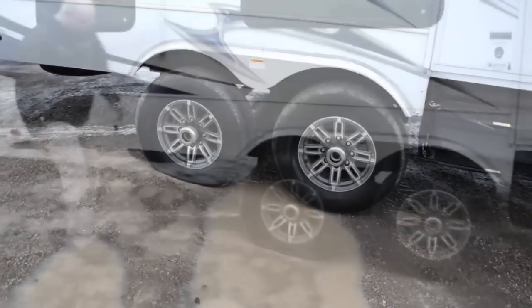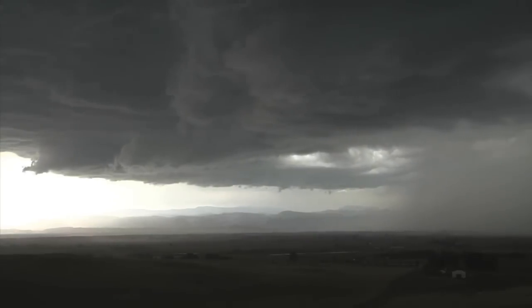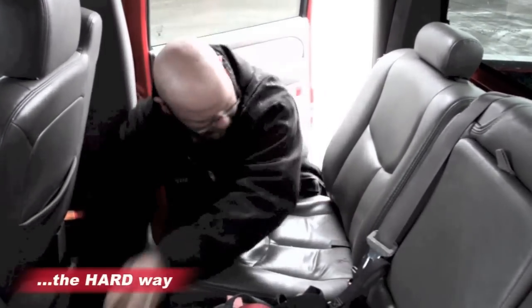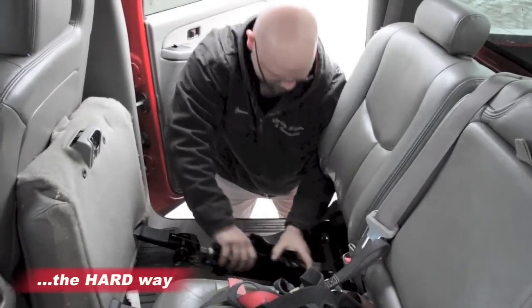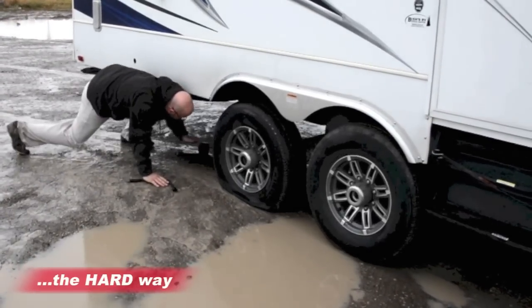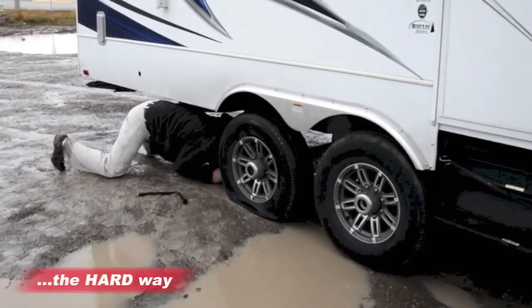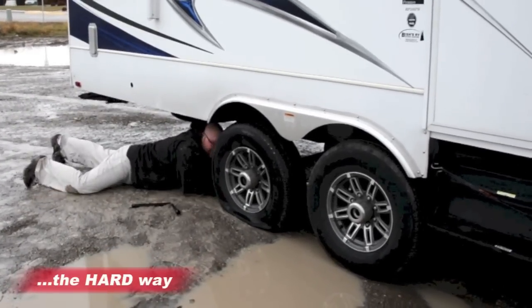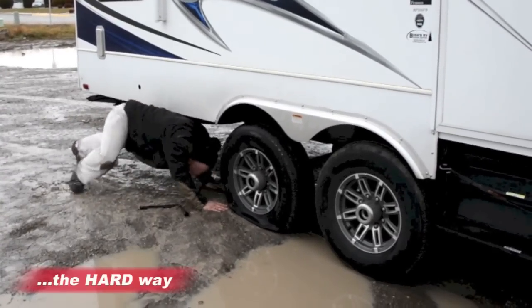Oh no! You've got a flat! And even worse, it's bad weather. Well, first you have to figure out where your tire jack is, and then take the time to remove it. And now you have to figure out exactly where you're supposed to place that jack underneath your trailer. And all the while, trying to make sure you don't get covered in dirt and grease. Of course, once it is in place, you've got to take a bunch of time to crank the jack up while still trying not to get dirty. What a pain!